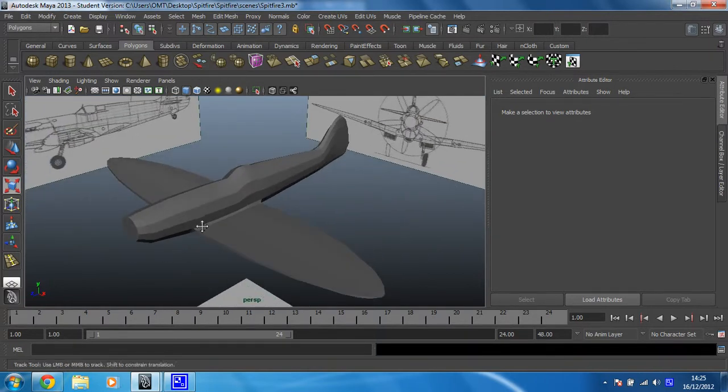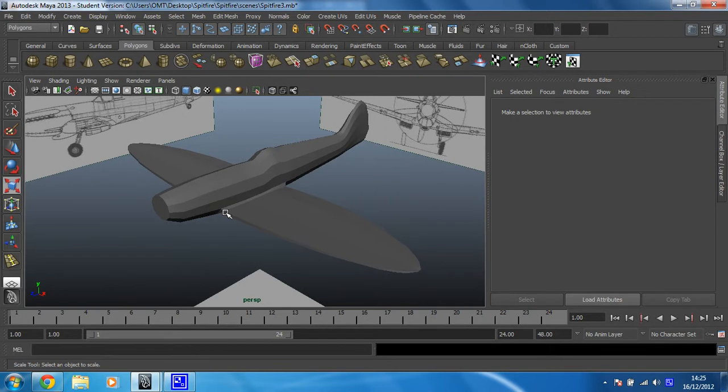This is starting to look like an aeroplane already. In the next video we're just going to curve this wing off a little bit, and then after that it's all just about the back wings. Okay, see you in the next video.